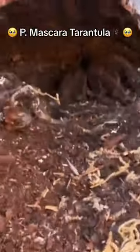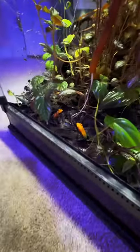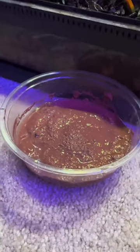Springtails can be used in bioactive enclosures. Bioactive enclosures have some element of self-sustenance, aka a live base animal, live plants, and some element of little cleanup crews that'll eat mold and bacteria, aka waste from these guys.